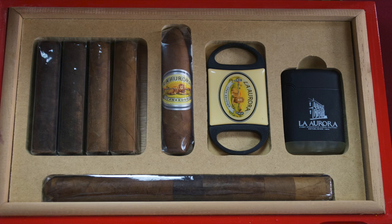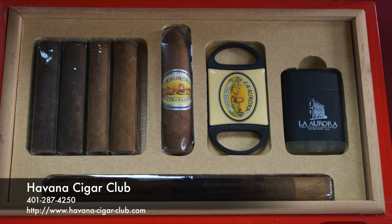This kit you can buy — you can see Will and I are holding our boxes. We've got pictures that we're going to put up as well of these blending kits. You can buy these kits and the DVD. The kit and the DVD is $50. You have to call the Havana Cigar Club. The DVD is actually a special Stogie Geeks DVD where we recorded the actual blending seminar with Manuel and Noah.